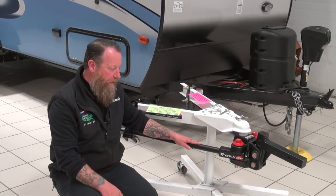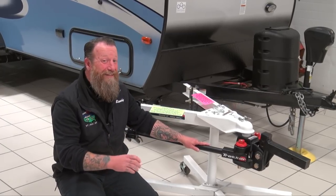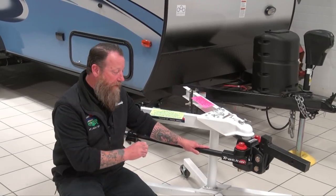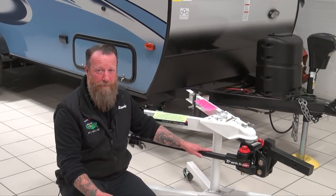That puts the appropriate down pressure on the front tires, making that truck ride the way it was designed by the manufacturer — really important when we're hauling heavy trailers. The other thing I'm really passionate about is anti-sway, because that's something all other hitches do differently. A premium hitch like this one here is going to give us the best anti-sway.